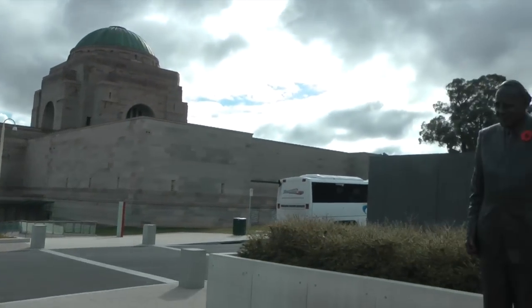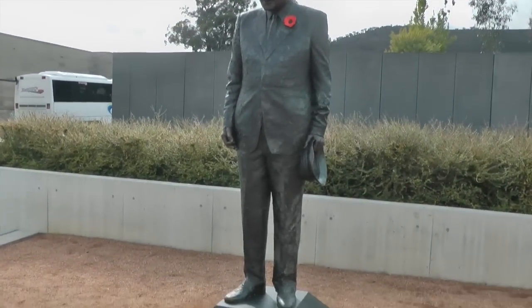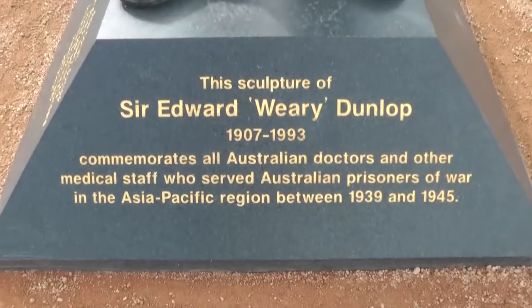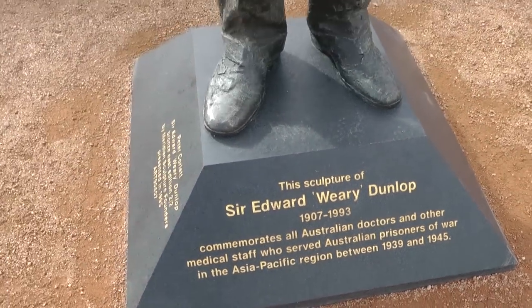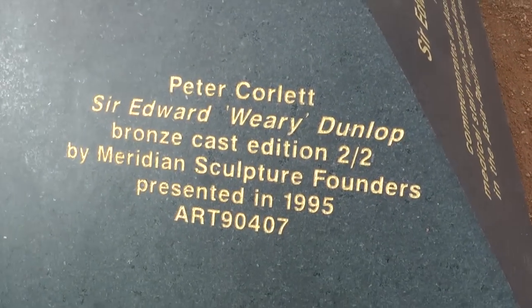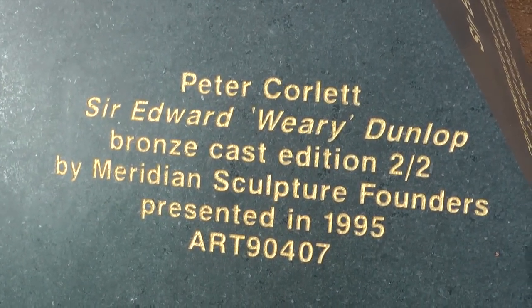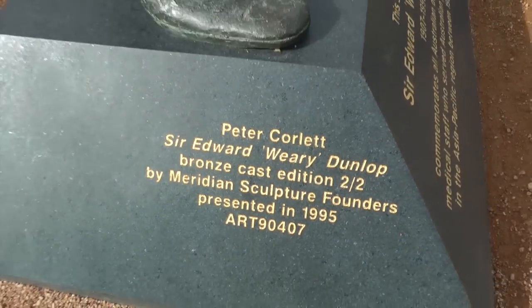Just outside the war memorial here we have this statue of Sir Edward Weary Dunlop and there is some information about Mr Dunlop, or Sir Dunlop in this case. Around here we see that the sculpture was founded by Meridian Sculpture Founders. This company is down in Melbourne.